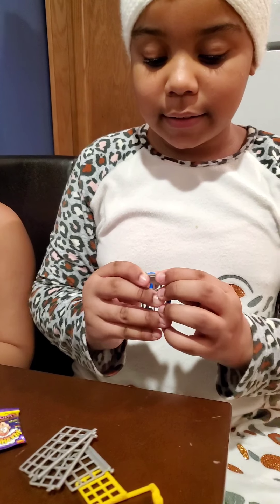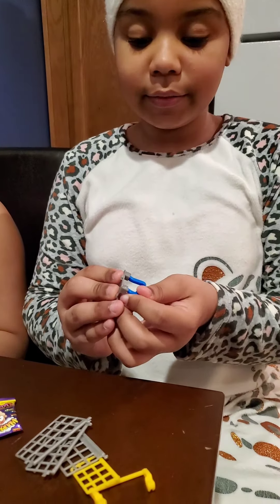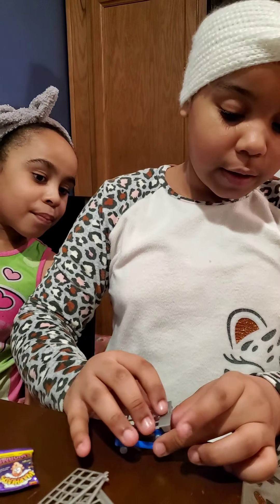So right now I'm just building it — it's kind of hard to build. Okay, I'm going to put that right here.